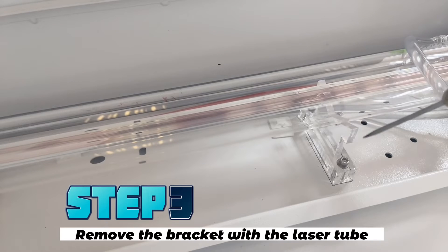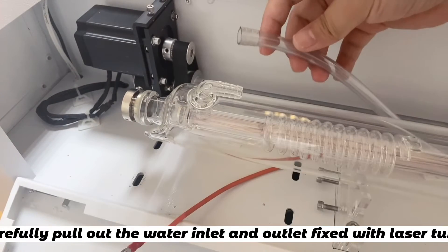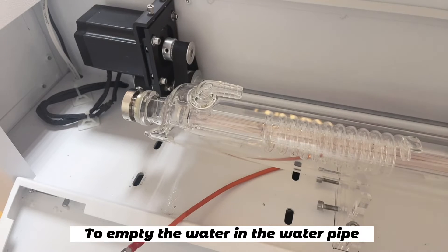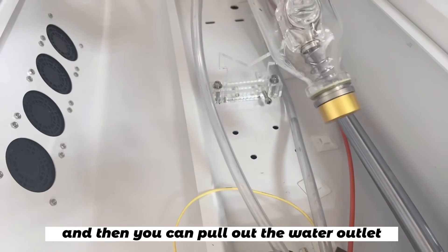Step three: remove the bracket with the laser tube. Step four: carefully pull out the water inlet and water outlet connected with the laser tube. First, you need to pull out the water inlet to empty the water in the laser pipe, and then you can pull out the water outlet pipe.